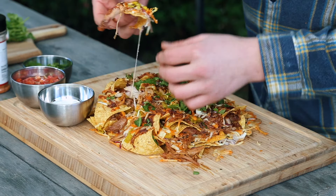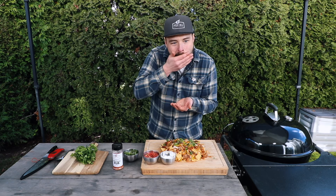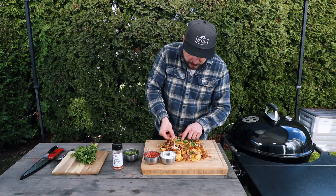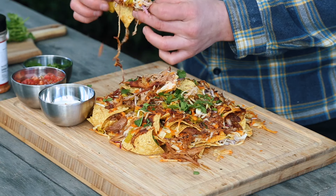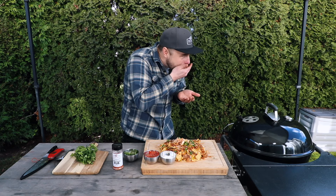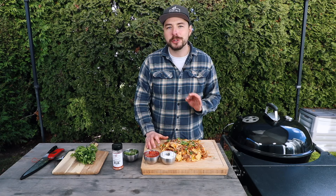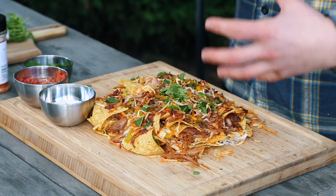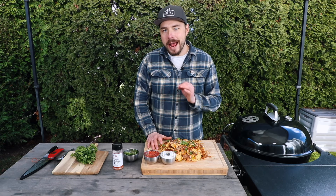Pulling out a piece and dipping it into a little bit of fresh pico — oh man. Grabbing one more piece right from the top, cherry-picking a little, but hey, it's mine. As always, these pulled pork nachos live up to expectation. You have that smokiness from the pulled pork, the richness and creaminess from the melted cheese, and the onion and pepperoncini coming together really nicely. That barbecue flavor is phenomenal — if you've never tried pulled pork nachos this way, make sure to give it a try because they are absolutely delicious.